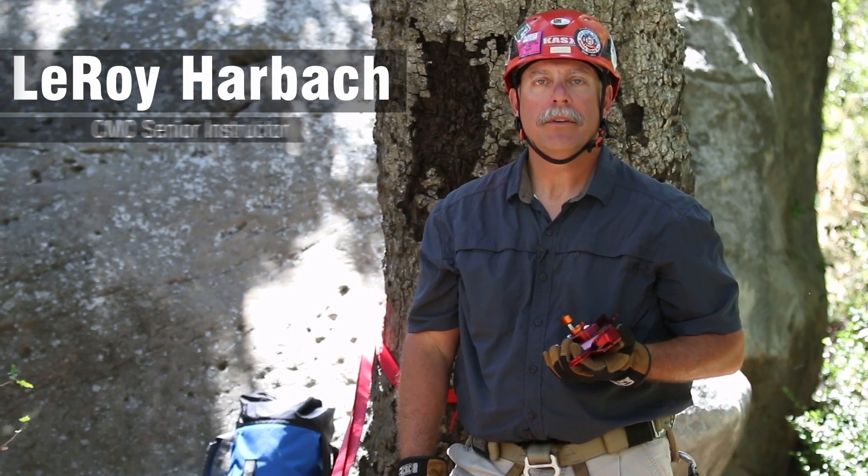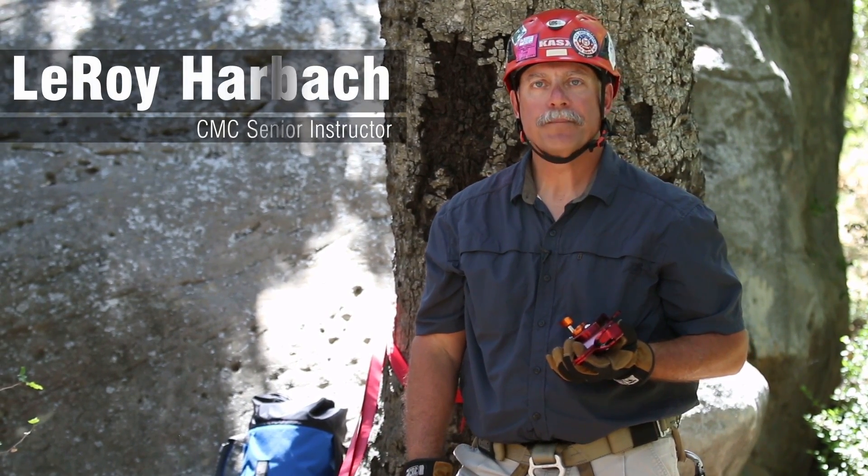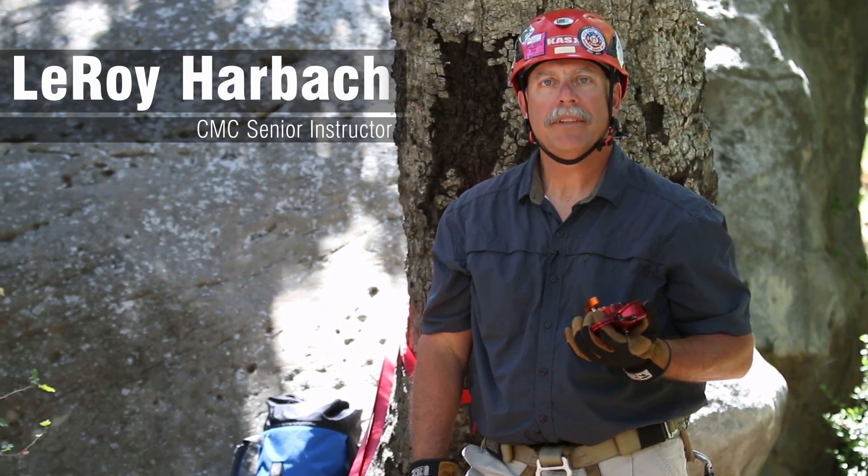Hi, my name is Leroy Harbach. I'm a senior instructor for the CMC Rescue School and today we're going to go through a couple of tech tips on the use of the MPD.